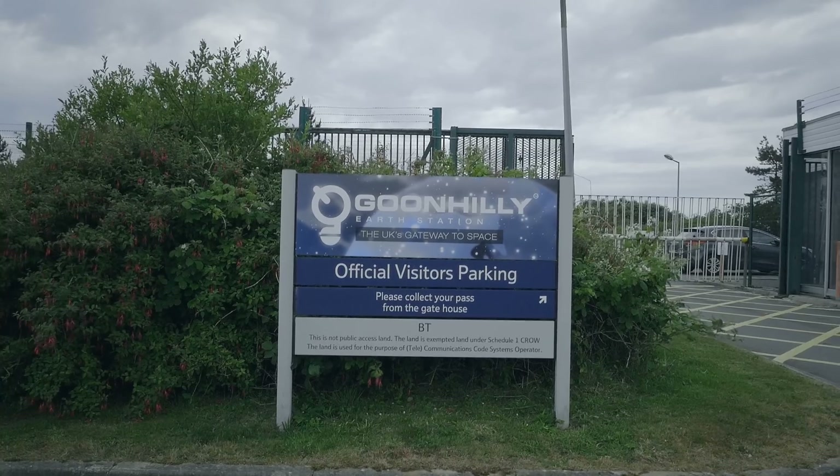My name is Paul Knight. I'm one of the GES satellite engineers responsible for both the maintenance and installation of new equipment on the site.